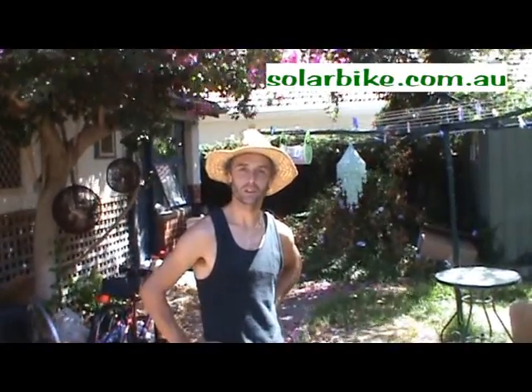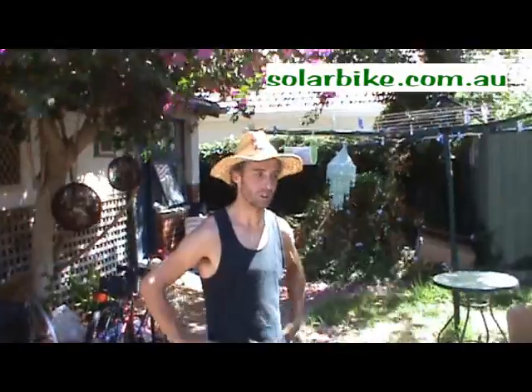Good morning. I'm Matthew from SolarBike, and I'm here with Camilla, a mechanic from Chile. Today we're going to do an instructional video on how to assemble an electric conversion kit.